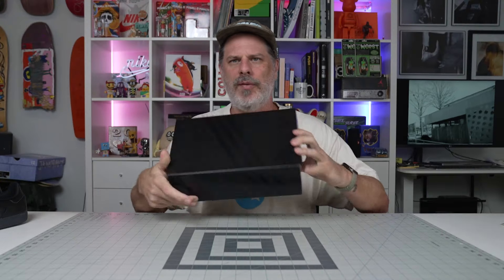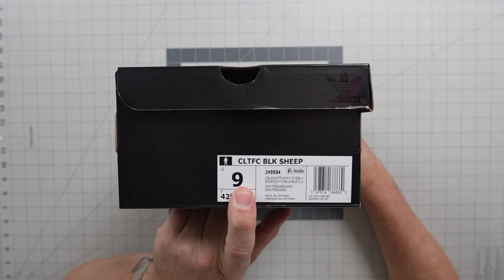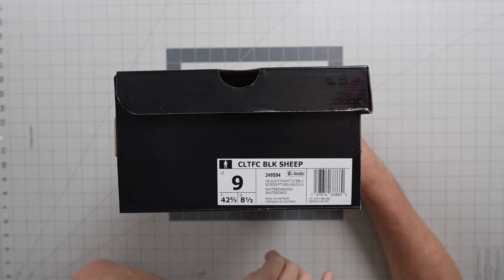Humanoids! I've already made a mess of my desk here. We've already pulled out — what's in the box? We're just looking at it. This is the Charlotte Football Club and Black Sheep collab by Adidas.